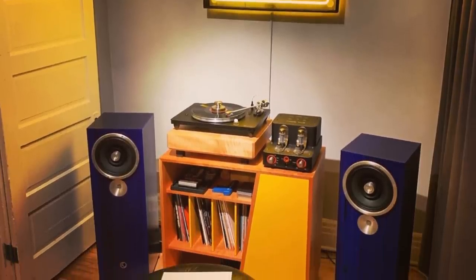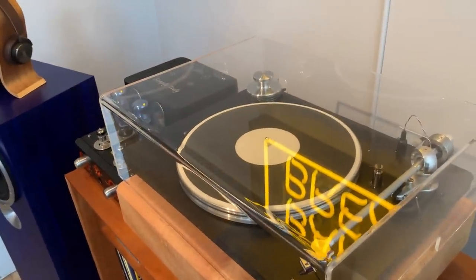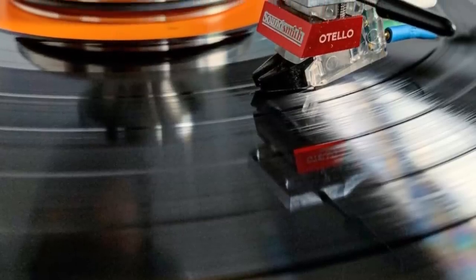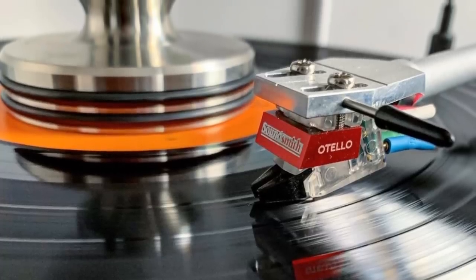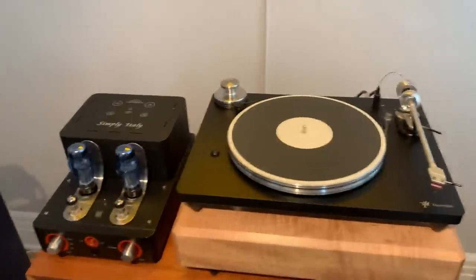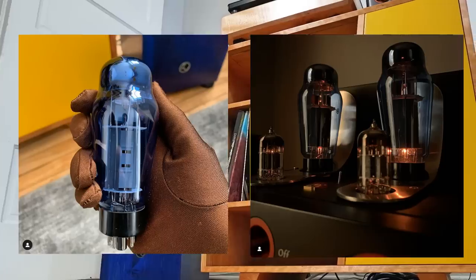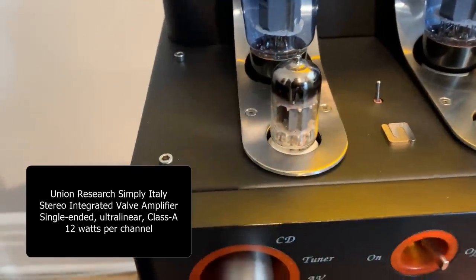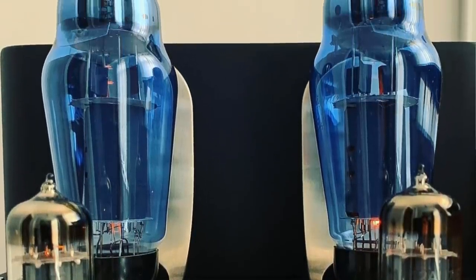I'll start with the turntable because it's actually the oldest piece in the system and it's how I got back into HiFi. This is a VPI Traveler turntable with the original SoundSmith Othello cartridge on it, unchanged since the day I bought it. The only upgrade I've made is adding a weight for flattening out vinyl discs. Sitting next to it you can see the amp — this is a Simply Italy from Unison Research. I've upgraded the power tubes to EL-34s from Sophia Electric, and these are the original 12AX7s that came with the amplifier. Tying those two pieces together is of course the phono stage.